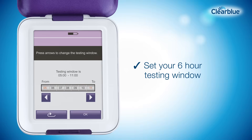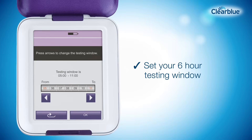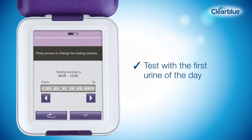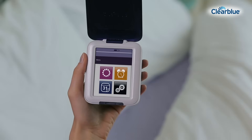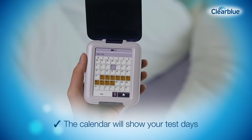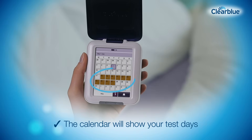You'll also need to establish the six hours each day during which you can test. This is the testing window. This should be set so it's convenient for you to test the first urine of the day. Once you've set up a new cycle and your testing window, the calendar will show your test days. You'll only need to test on the days indicated by the monitor.